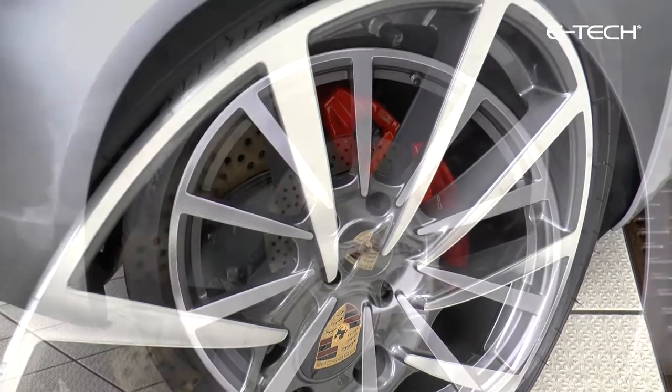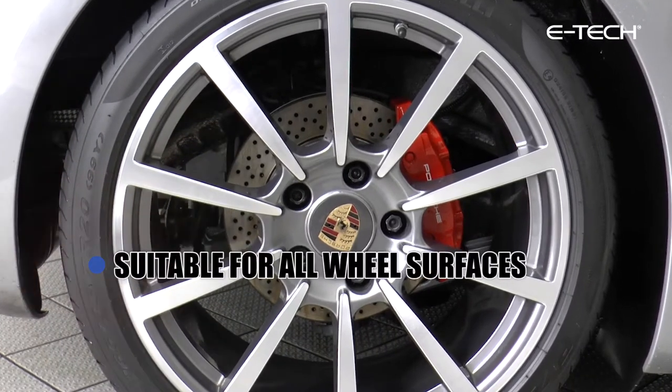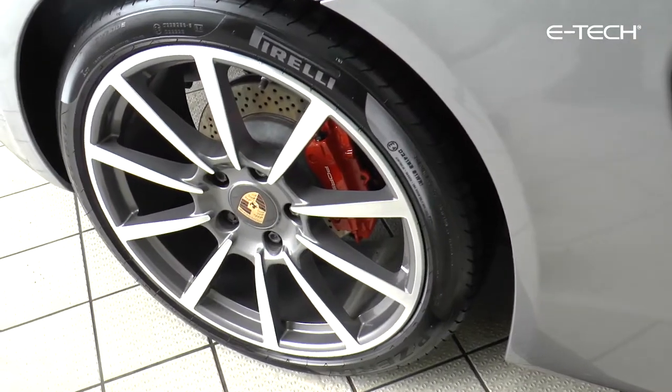Manufactured in the UK and suitable for all types of wheel surfaces including chromed, lacquered, painted or polished finishes.